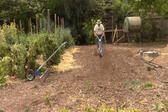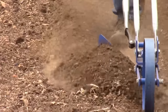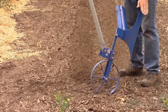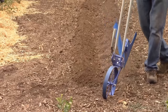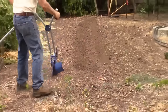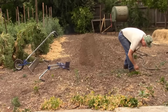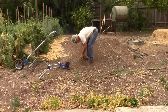So you can see that's throwing quite a bit of dirt. The reason this works so well is that this part right here, which we call the land, keeps the wheel hoe going straight even though there's a lot of pressure on this side pushing it over. So we're going to sort of pretend we're hilling up some plants right here, like potatoes or something.